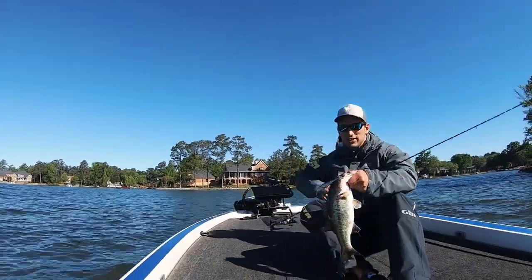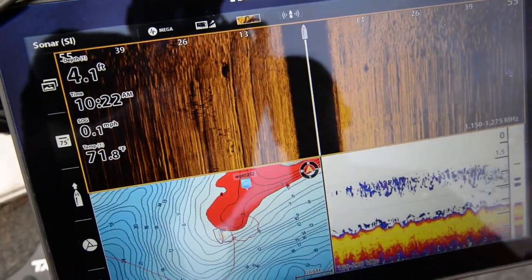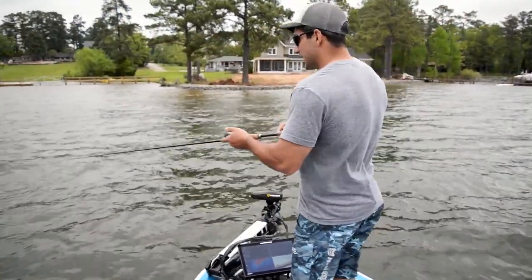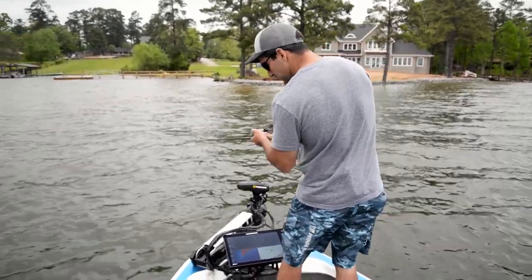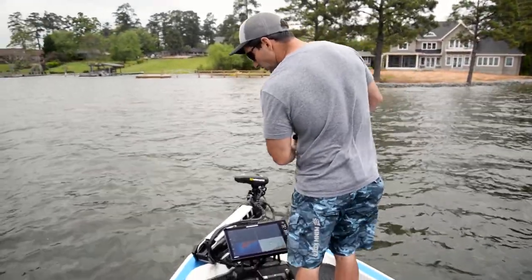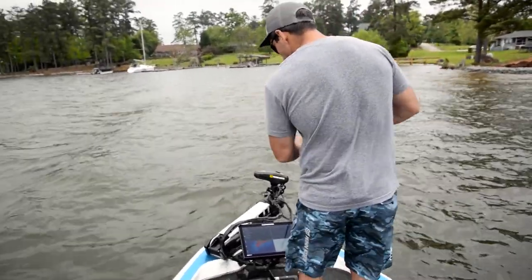Side imaging — specifically mega side imaging — has a great ability to actually see fish. It will tell you whether you should be casting on the port or starboard side of the boat. Oftentimes when the fish aren't eating, you would just assume they weren't there, but mega side imaging will typically tell you they're there, and it's time to change up your bait.